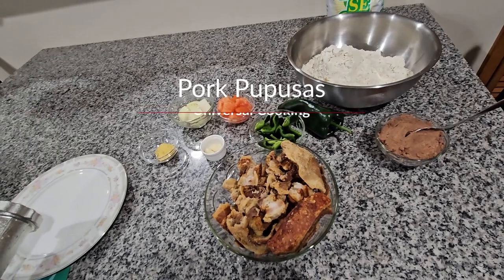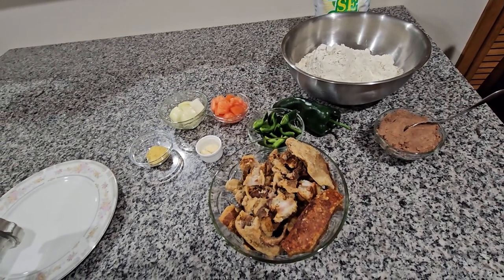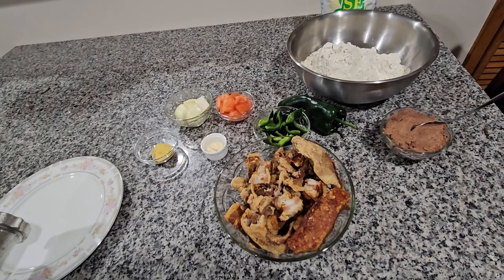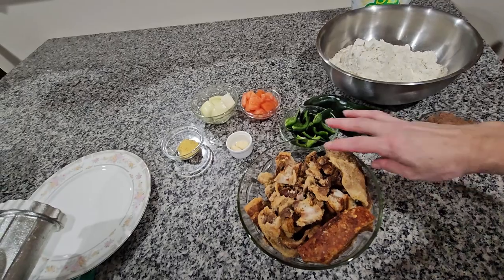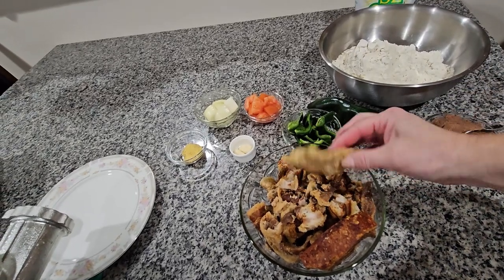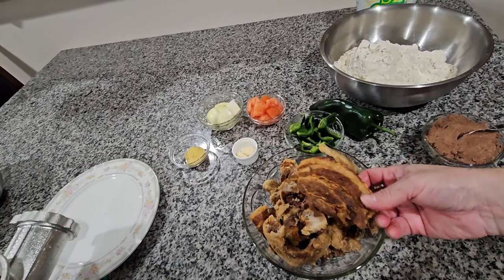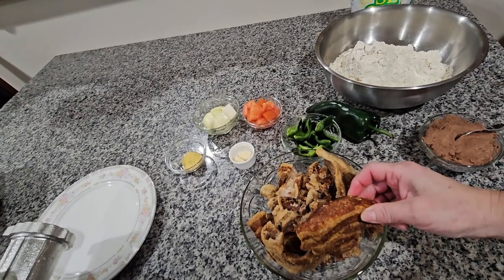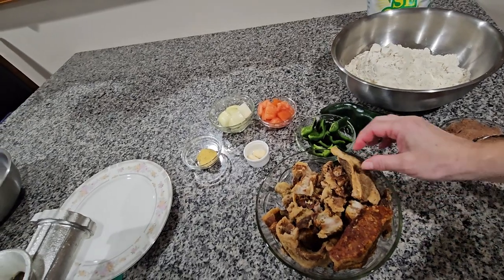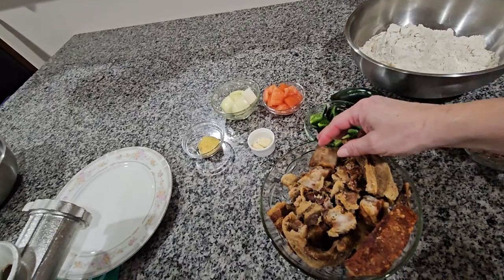Hello everybody, today we're gonna be making the pupusas recipe and over here I already got my ingredients. I have one pound of chicharrón — this is the kind we use for the pupusas. I also bought this one, and I just cut the meat from the chicharrón, remove the skin, mix them together, and cut them in little pieces so they can fit in my grinder.